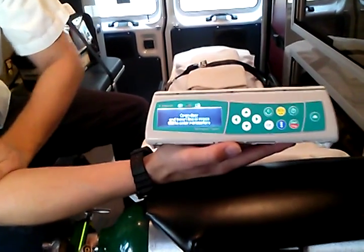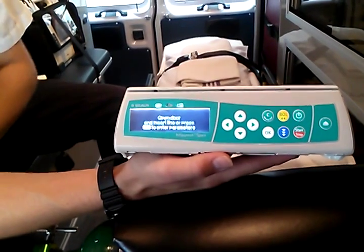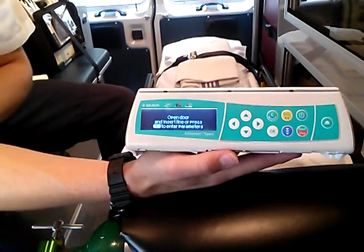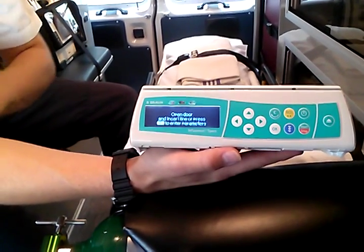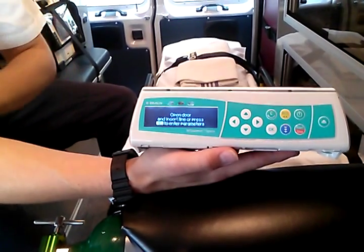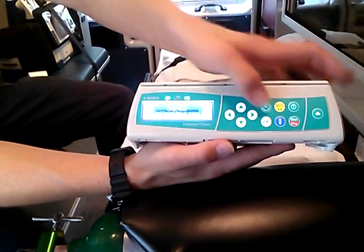It's going to say 'open door and insert line' or 'press C to enter parameters.' The first thing we're going to do is put the parameters in first, because your patient's likely already on a pump right now. No reason to put the line in first. Let the patient keep getting the medication they're getting while we get everything set up. So we're going to press C to put the parameters in first.